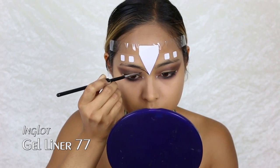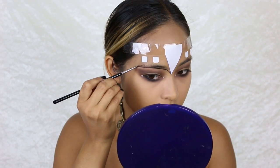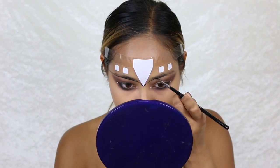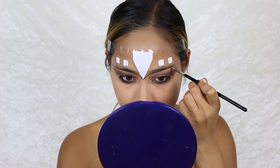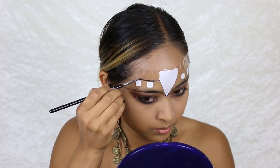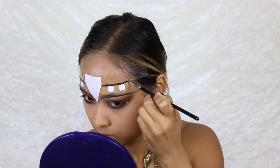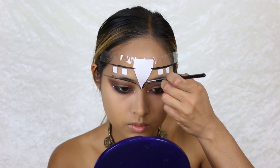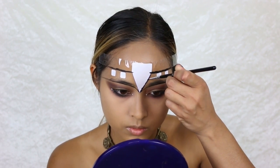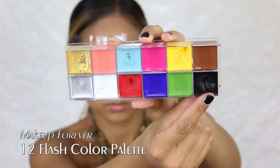I use a black J-liner by Inglot. I start at the pointed end of the sticker and line towards my brow arches all the way to the temples. I line all the edges of the stickers first and then fill everything in with a black cream color.